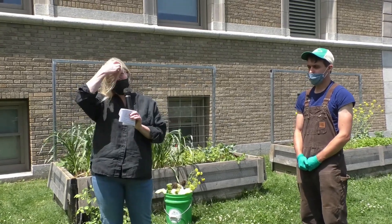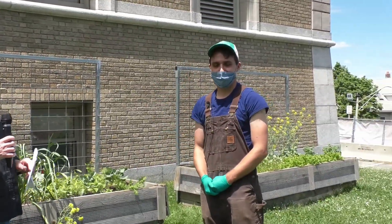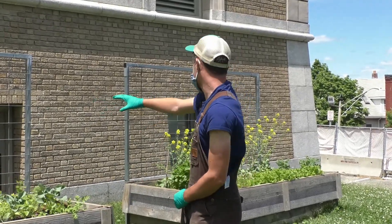Hey everybody, I'm Meg from the Somerville Public Library. We're here at the library gardens on the east side of the lawn, getting ready to do a gardening workshop with our farmer Nathan from Green City Growers. This workshop is made possible with funding by the Friends of the Somerville Public Library. Today we're going to do some basic maintenance on the raised bed gardens, and Nathan is going to walk us through helpful techniques and tips for managing the garden at this time of year. I'll turn it over to Nathan.